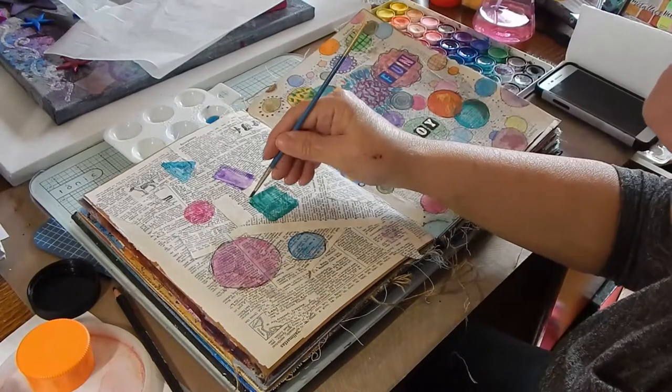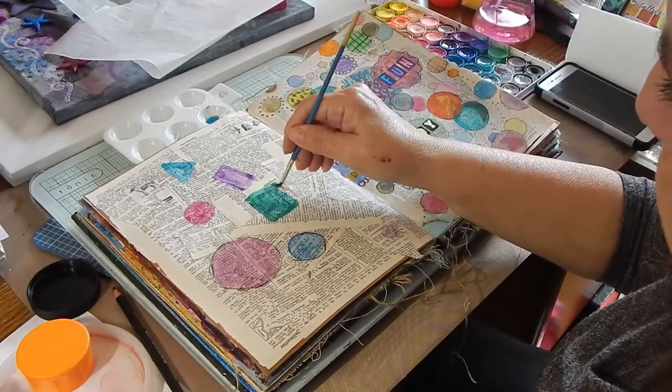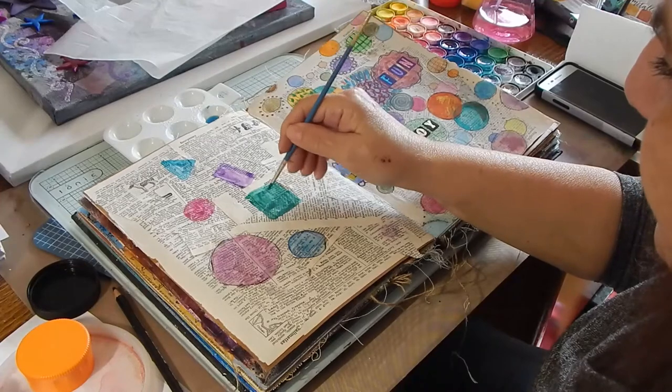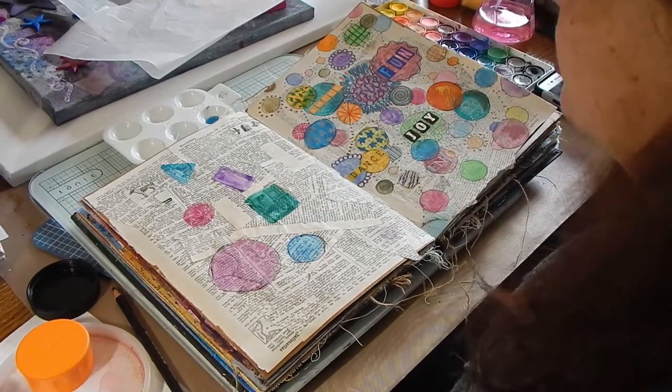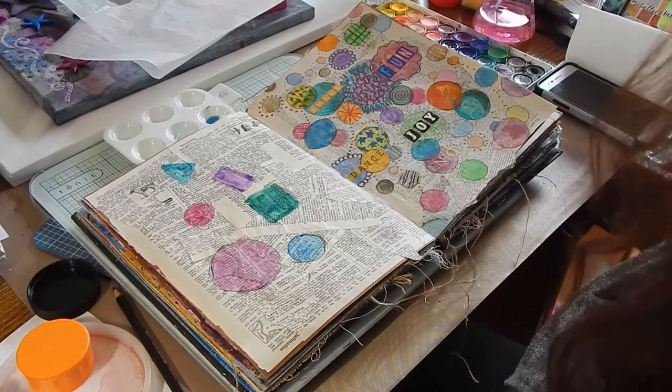You could probably use those egg dye colors as watercolors — I don't see why not. I think that would be fun. Don't just dye the eggs; color on them, put stickers on them. There are so many things you can do.